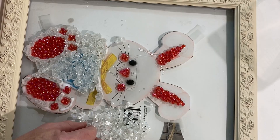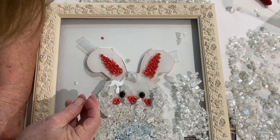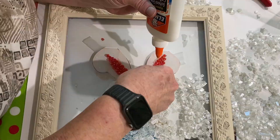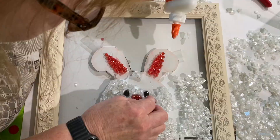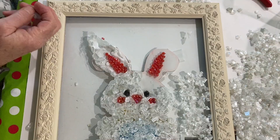I took Elmer's glue and worked in small sections at a time, putting the glue down and then the glass down over it, continuing all the way up to the top. This is probably about one minute showing you what took me about an hour. As I proceeded up to the ear, I must have stopped taping before I did the right ear, but I think you get the gist of it.